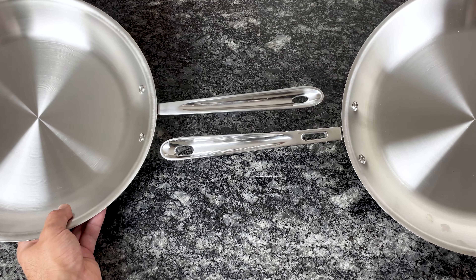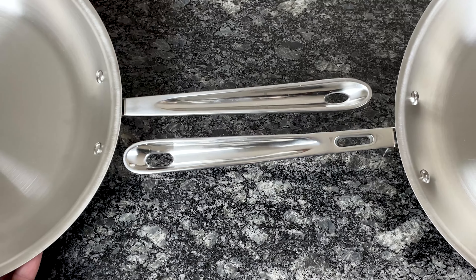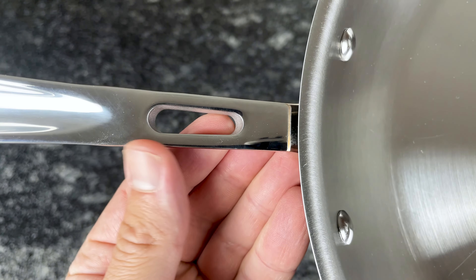Copper Core handles are different from All-Clad's other collections in two ways. First, they're slightly longer so you can keep your hand further away from the heat. And secondly, they have a small cutout to disperse heat and keep the handles cool.